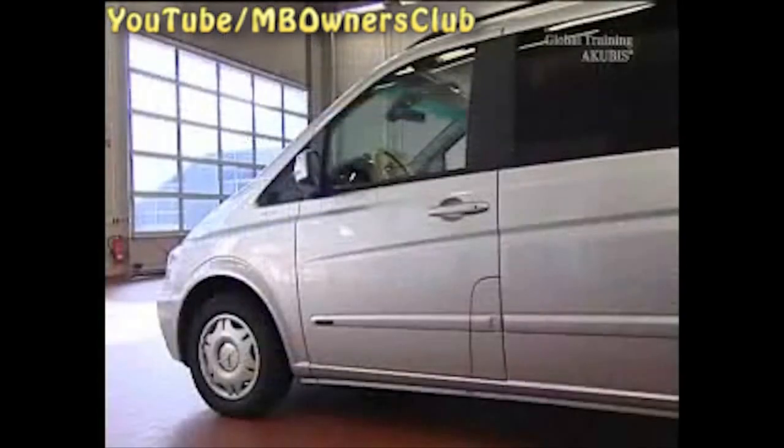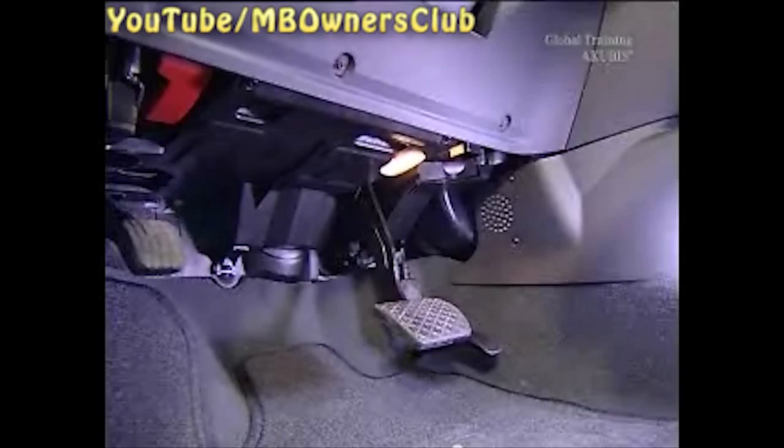We'll also show you where to find the switch on a Vito and VI. Here too, pull the pin out.